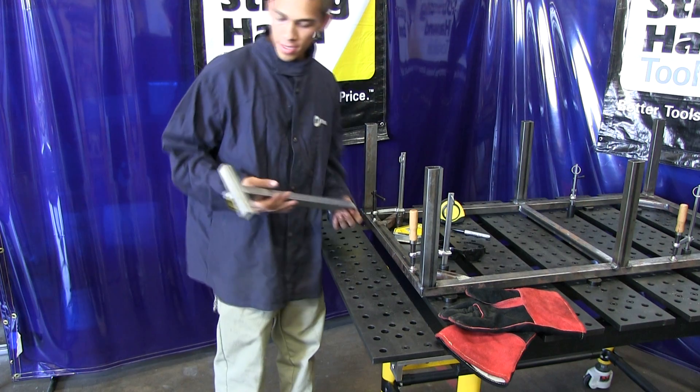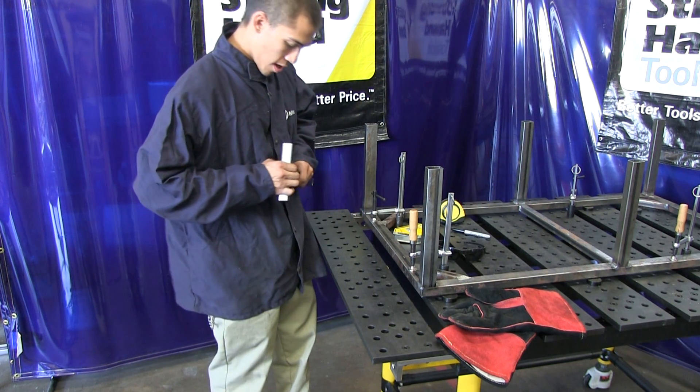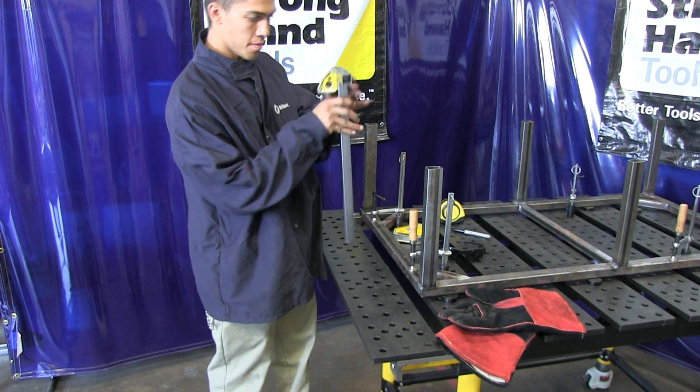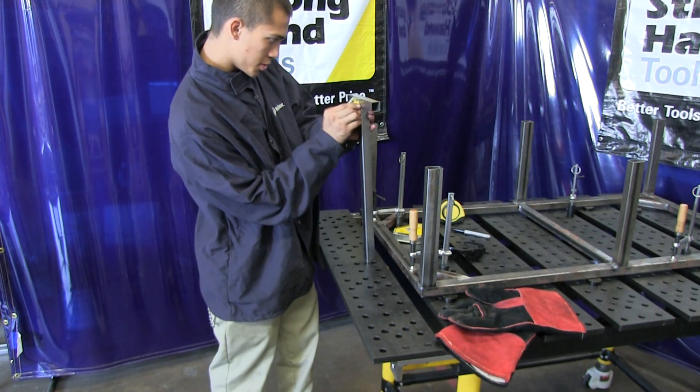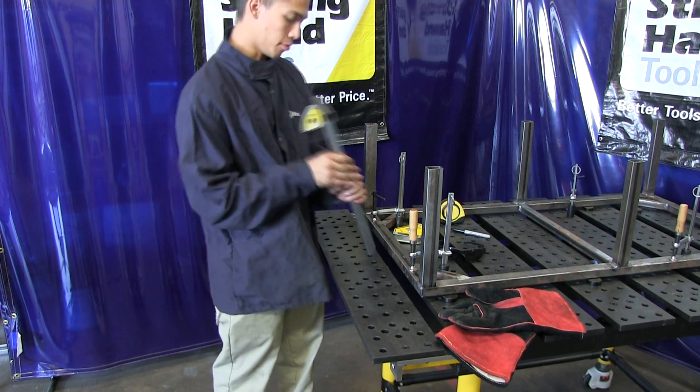So now since we got the handle all cut and ready, I'm going to go ahead and put it on, but just using the magnets, because you can't use the clamps on everything. We'll just use the magnets because these are really strong magnets, so I'm sure they'll hold.